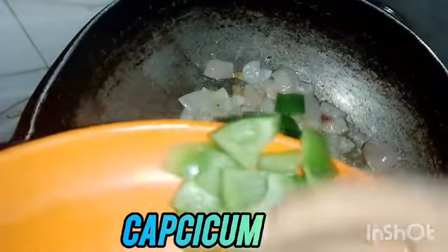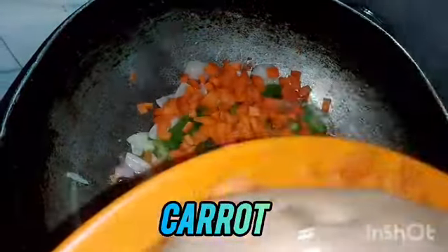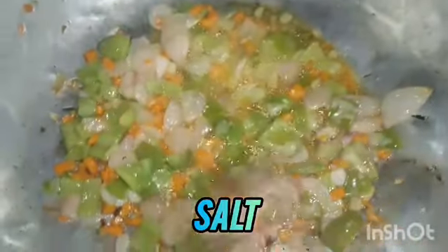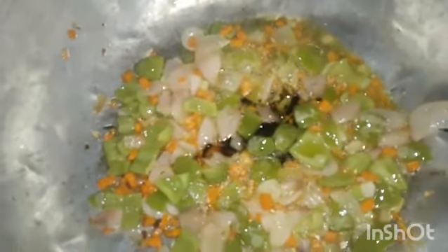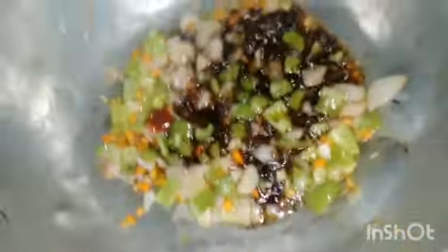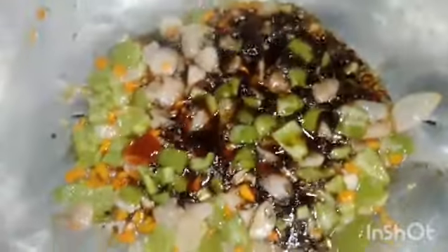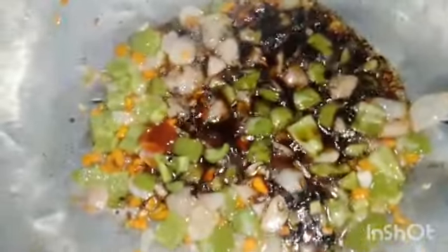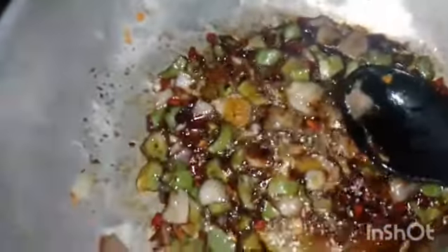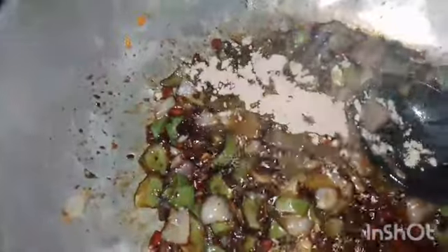I am going to make the vegetables and carrots. I am going to add a little bit of salt to the vegetables. A little bit of soy sauce. A little bit of green chili sauce.